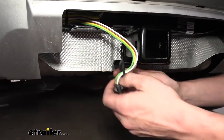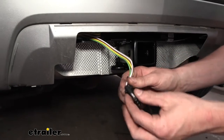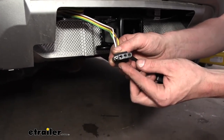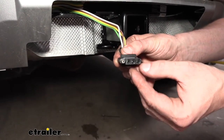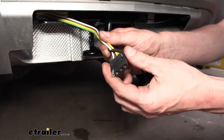We can go ahead and pull off the dust boot, which will get it off our safety chain loop there — it's a good way to store it when you're not using it. We can see the flat four connector here at the back. This is going to provide us with all of our necessary lighting signals, which includes our left turn signal, right turn signal, tail lamps, and brake lamps, keeping us DOT compliant in all states.